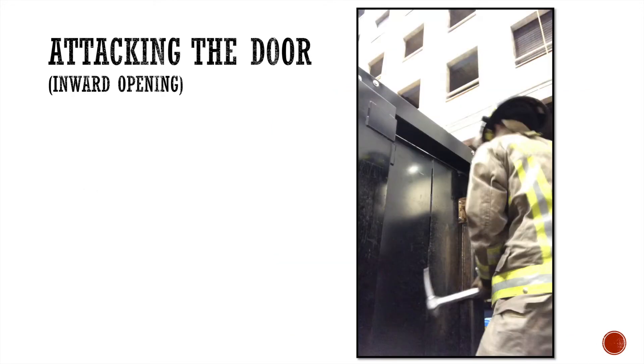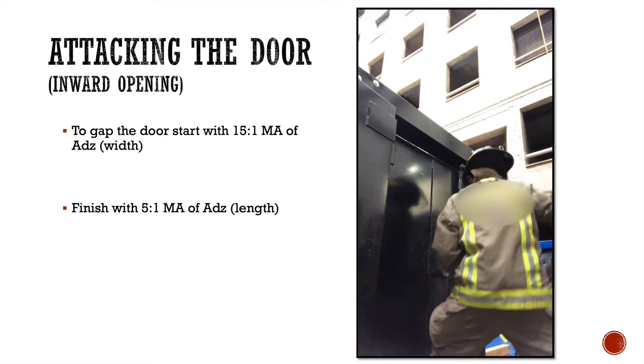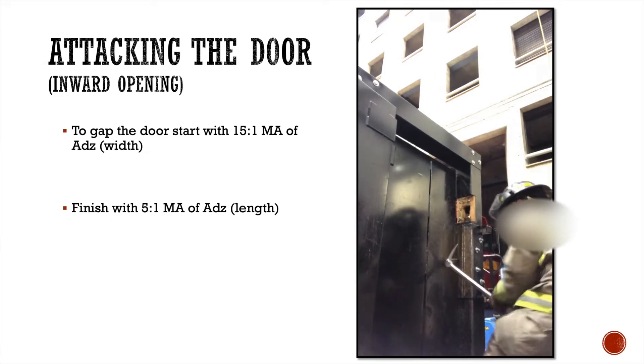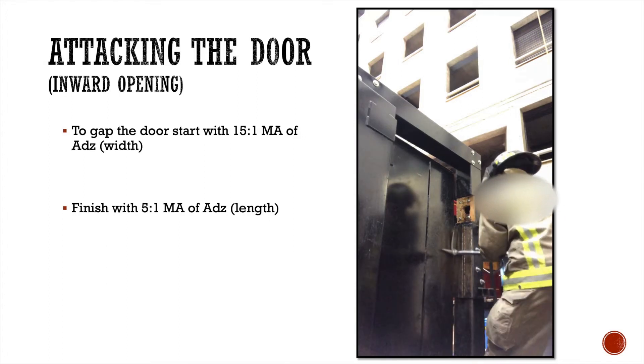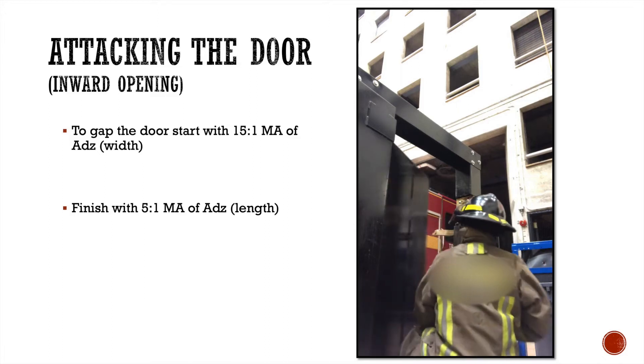Here's a plan of attack I learned from the FDNY truck company class, also shown by retired FDNY firefighter Mike Perrone. We're going to gap the door starting with the 15 to 1 mechanical advantage using the width of the adze, then finish the door with the 5 to 1 using the length of the adze — giving you six inches of spread. Gap the door, push the tool to the door, use the full two inches, then switch to the 5 to 1 for the six inches of spread to finish. If you can open a door in two maneuvers, you look pretty cool doing it.